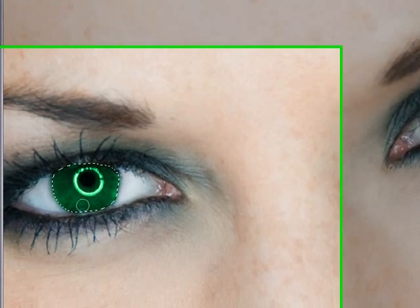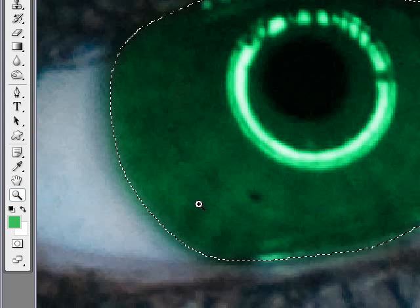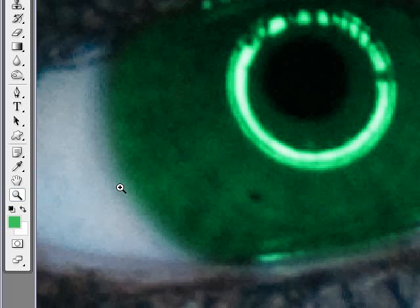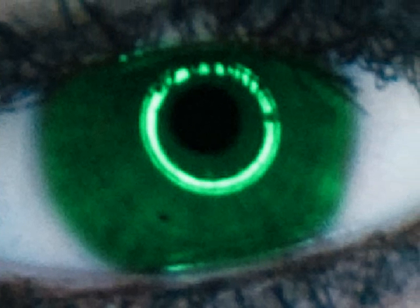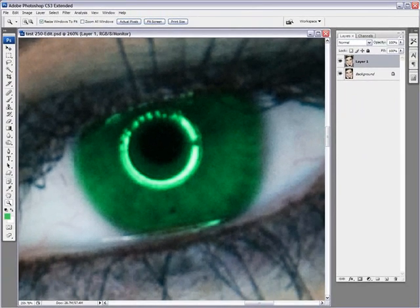Now let's paint over it — look at this, we can actually see the details through the painting. And I'm painting the second eye as well. If you want to really check that you got all the details of the eye, you can zoom in on one eye and then hit Ctrl+H, which will actually hide your selection — it won't deselect, it will just hide it. And this is looking really good in terms of selection. Going up to the second eye, looking pretty good as well.